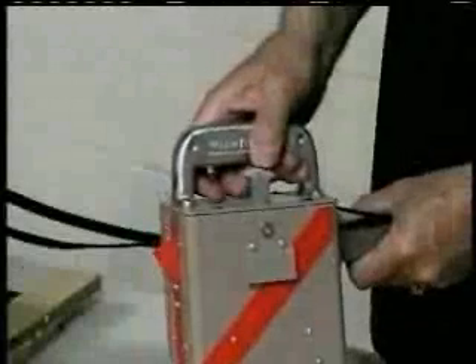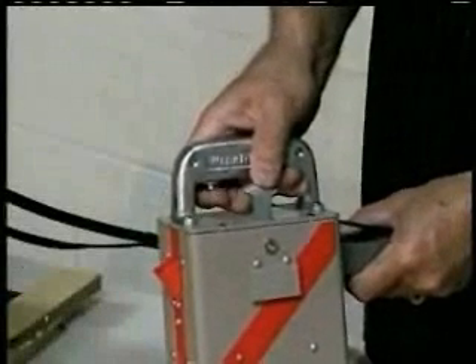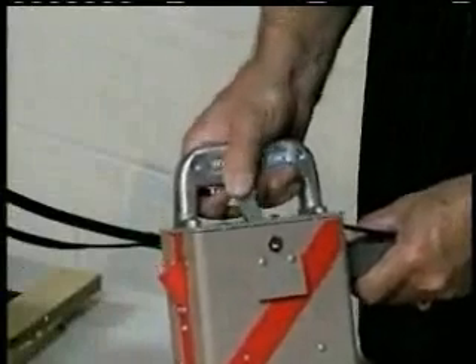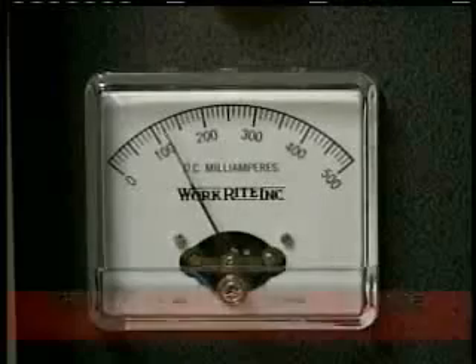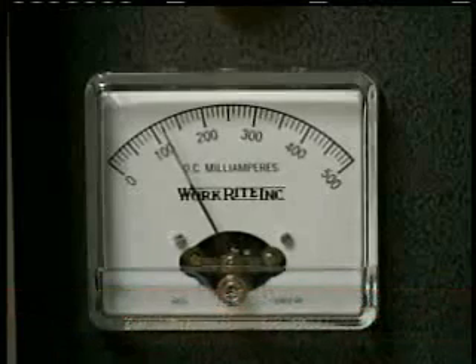In tuning the handgun to the generator box, you would hold the handgun in the air, pull the trigger, and move the thumb adjuster back and forth, watching the milliamp meter to see a difference of about two milliamps, just about a sixteenth of an inch. That means the handgun is in tune with the generator box.